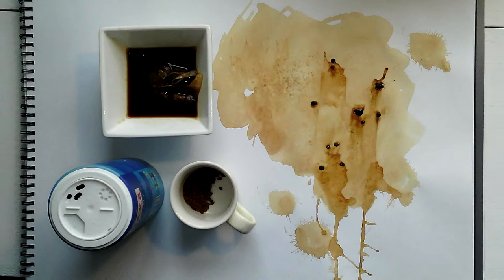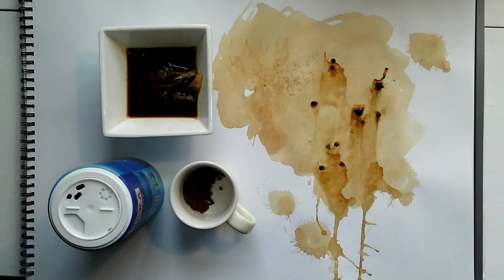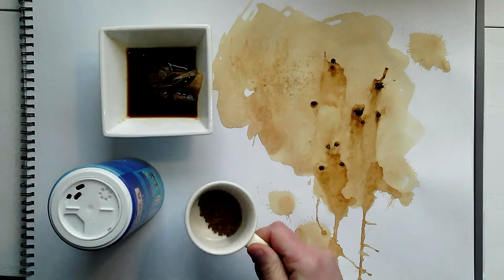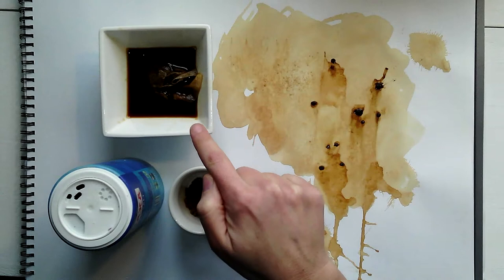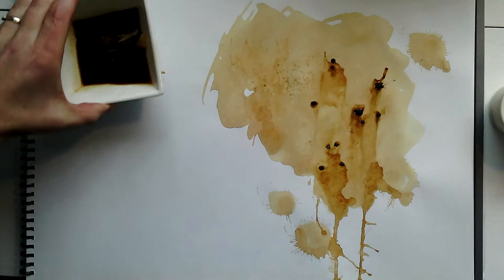In the first part of this workshop we're going to prepare an interesting ground or background for our page. Here's one I made earlier — this one is now dry — so I'm going to show you how to do that using no art materials whatsoever, just three basic ingredients everyone will have in their kitchen: some coffee granules, a tea bag which also has some coffee dissolved into it to make the colour a little stronger, and some normal table salt.